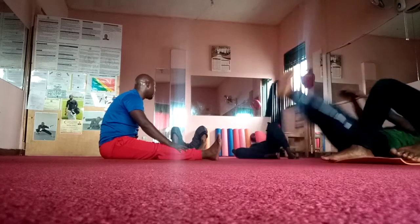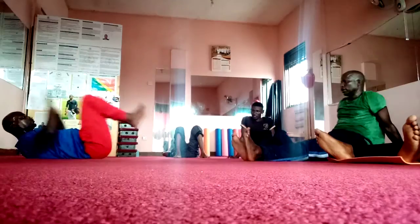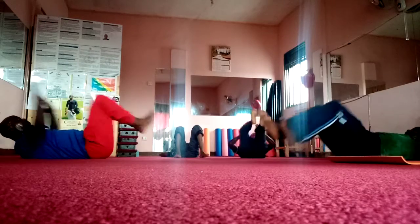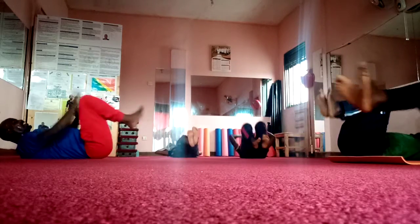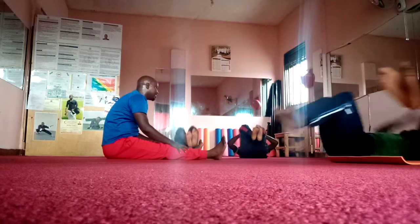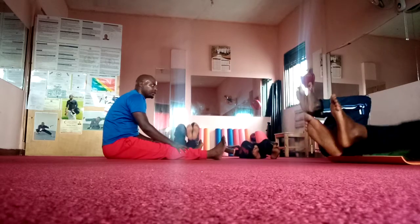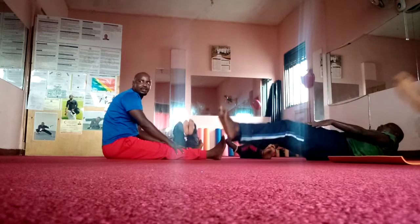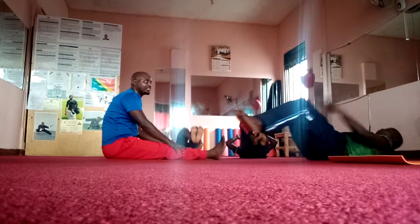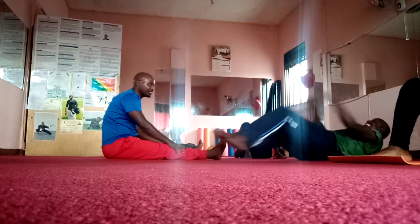Very good. Perfect. Knee push. 1, 2, 3, 4, 5, 6, 7, 8, 9, 10, 10. 1, 2, 3, 4, 5, 6, 7, 8, 9, and now.